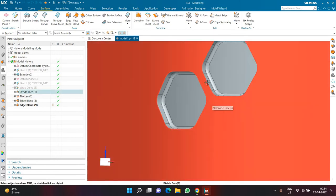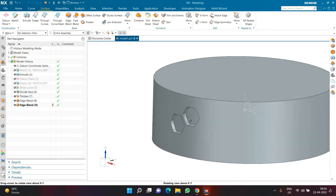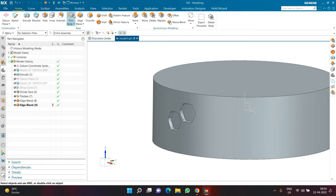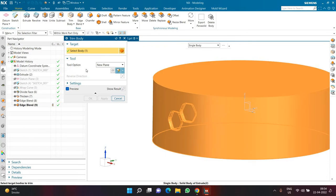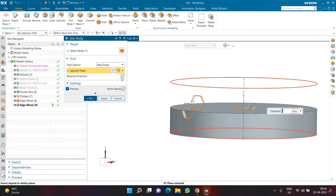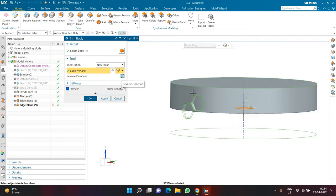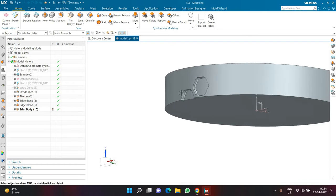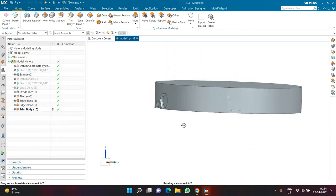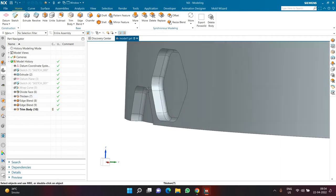The front face should look sharp and flat, so no fillet on the top edge. Next I'll use Trim Body. Clicking Trim Body in the Home tab, I select the body and the XY plane as the trim plane. I click Flip to keep the top part of the body, effectively cutting the polygon in half using the Trim Body feature.